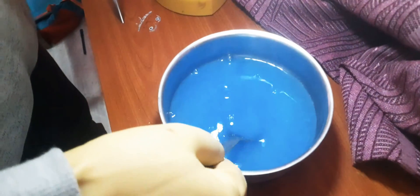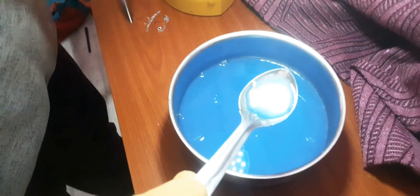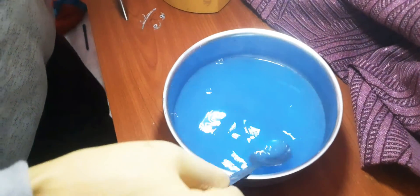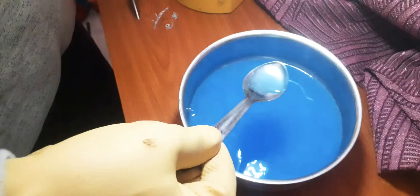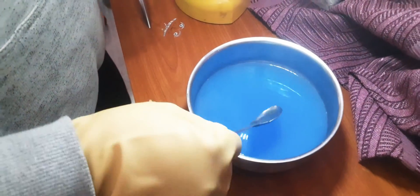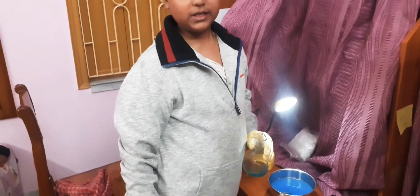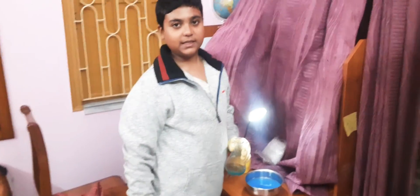This blue precipitate is copper hydroxide — this is a dark blue precipitate. Isn't it very nice? So guys, thanks for watching another episode of Universal Science. Thank you.